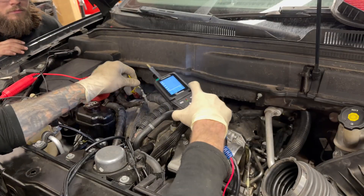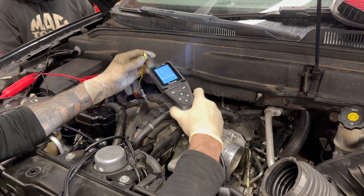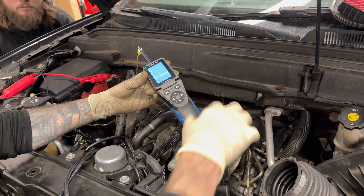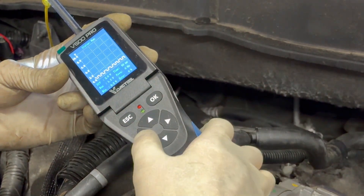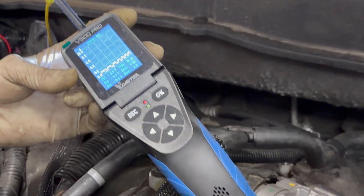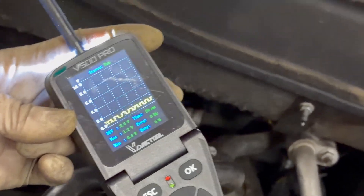Alright, we just replaced this one — let's check it out. We got a little jump right there, and there it is. And that's a good sensor.